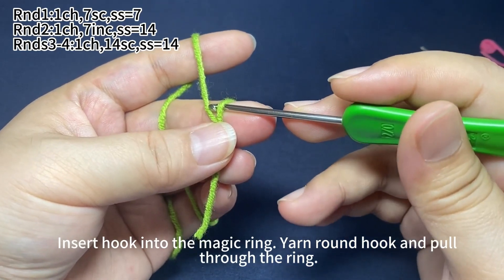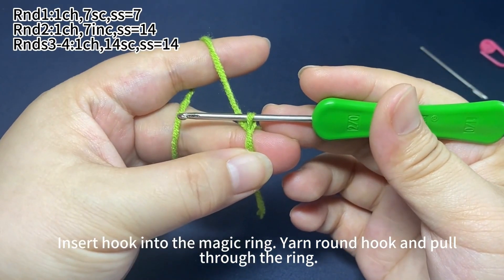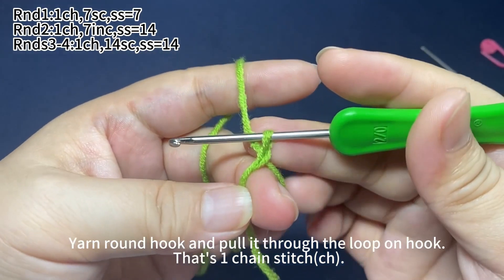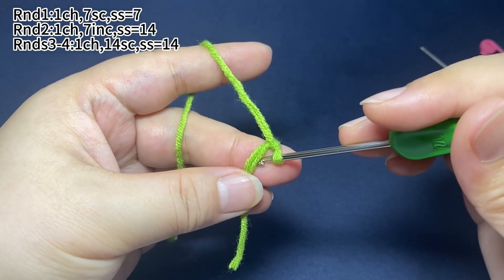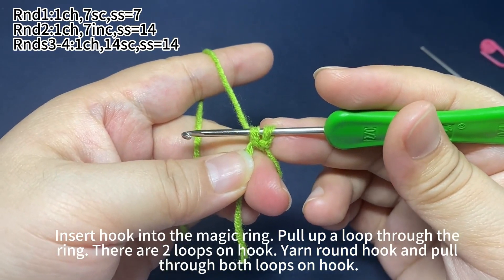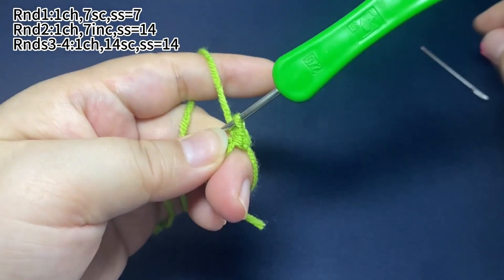Insert hook into the magic ring. Yarn around the hook and pull through the ring. Yarn around the hook and pull it through the loop on hook. That's one chain stitch. Work seven single crochets. Insert hook into the magic ring. Pull up a loop through the ring. There are two loops on hook. Yarn around the hook and pull through both loops on hook. That's one single crochet.